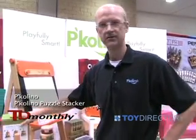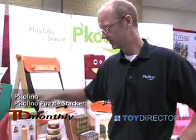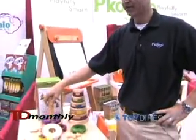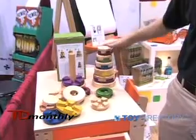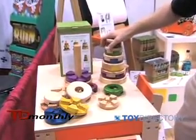I'm JB Schneider from Picolino. Everything that we do is playfully smart, and the puzzle stacker is a good representation of that. Our Picolino puzzle stacker is exactly that — it's a combination of a stacker toy and a puzzle.